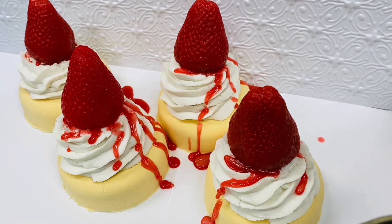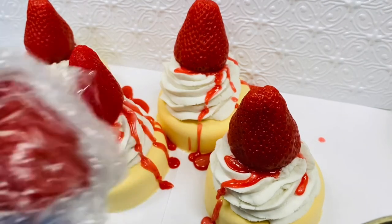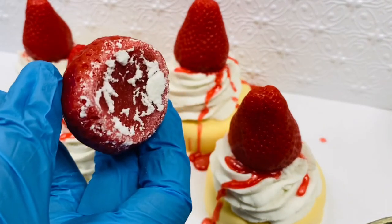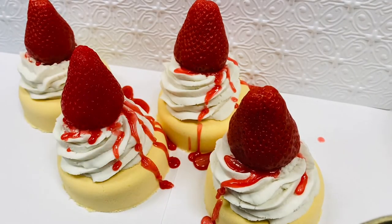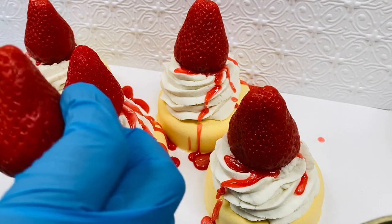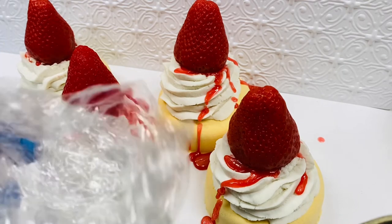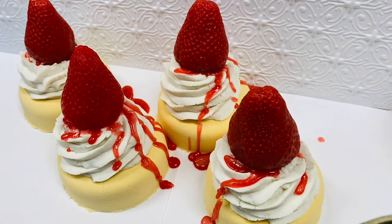Another thing I wanted to point out: when I made my melt and pour strawberries, I did wrap them in a little cellophane or cling wrap. This strawberry here is the one I used for the fitting — I piped the frosting as normal, pressed the strawberry down to about the point it looked nice, then took it off so they could dry completely. I kept the rest of the strawberries wrapped in plastic so they wouldn't start to sweat, because that's what melt and pour tends to do.